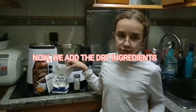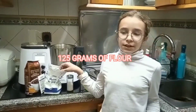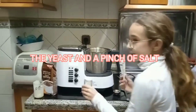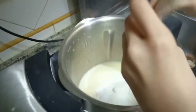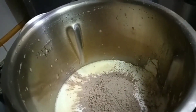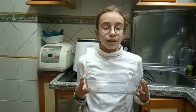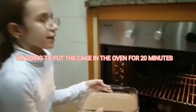Now we add the dry ingredients. The ingredients of flour are 125 grams. The yeast and a pinch of salt. We add 2 or 3 tablespoons of flour. Now we mix the ingredients. I'm going to mix the milk and put the mixture in the pan. We're going to bake the cake in the oven for 20 minutes.